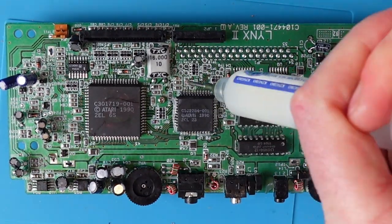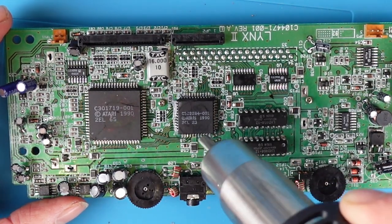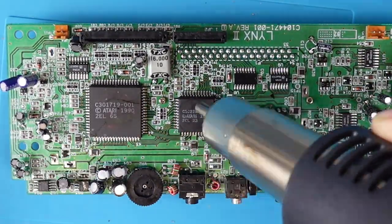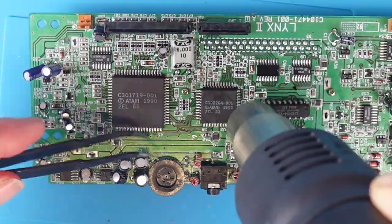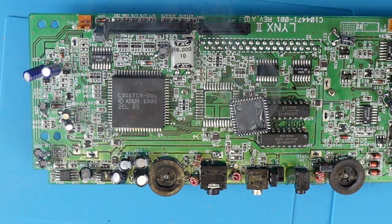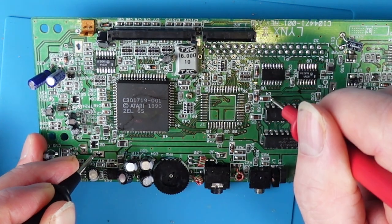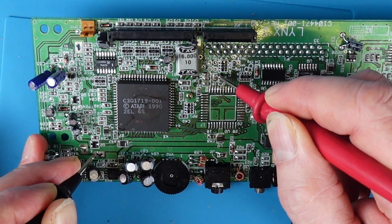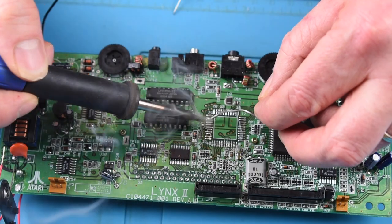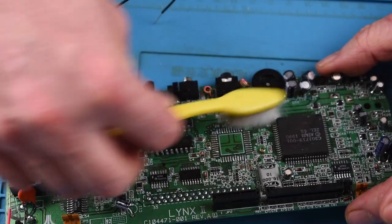I've got myself a heat gun now and it's really just a case of heating this up gently for about three or four minutes until the solder melts, and then you gently lift the chip off the board. Off it comes. What I'd actually done earlier was test these capacitors for shorts — they were actually shorting — but you can hear now that they are no longer shorting, which indicates there was an issue with the chip and it was causing a short on the board.